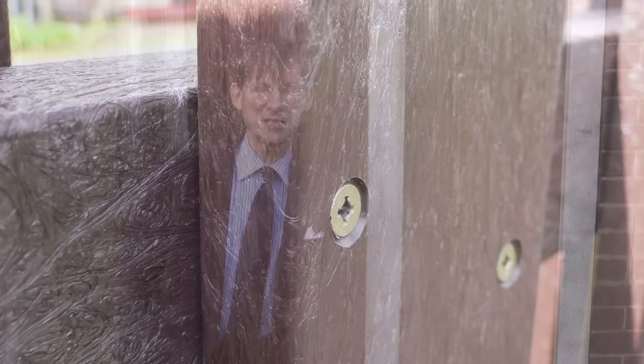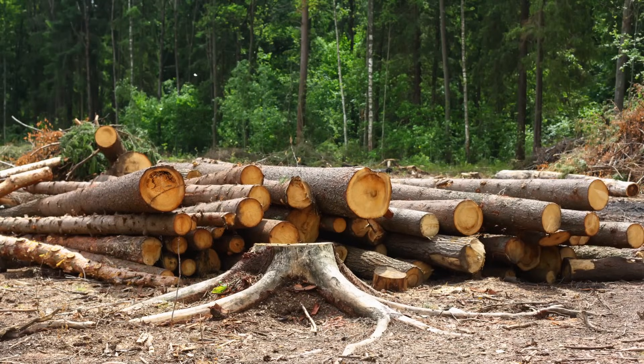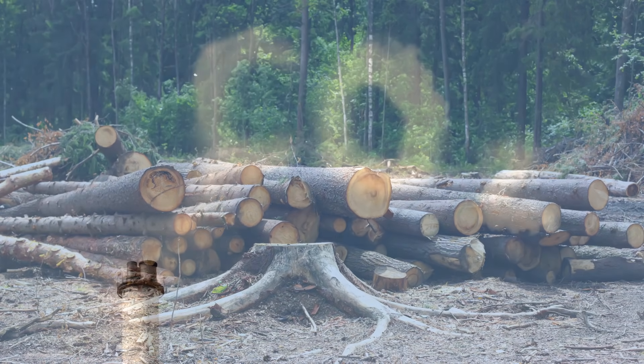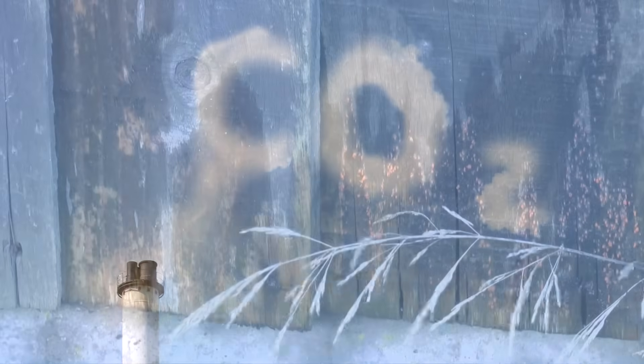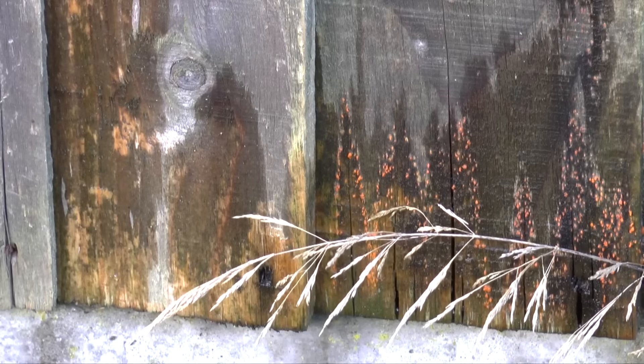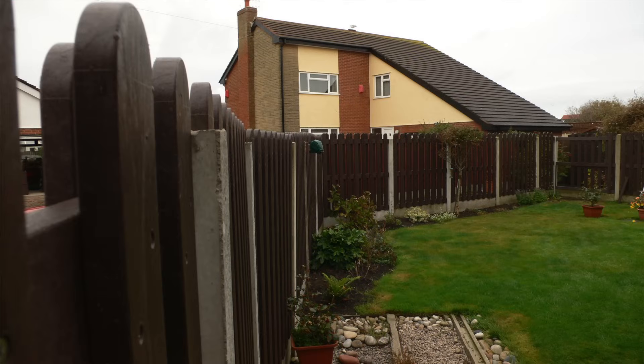We think you're probably going to be better using recycled plastic for your fencing. For one thing, you won't be cutting down wood, which helps to deal with some of the global warming problem we've got by absorbing carbon dioxide. But recycled plastic will not rot, you'll never need to treat it, and it lasts probably at least five times as long as any kind of treated wood product.